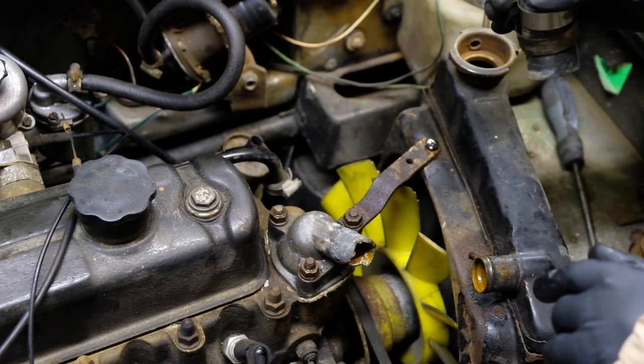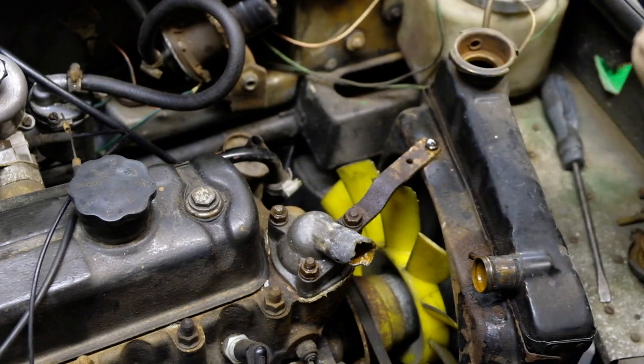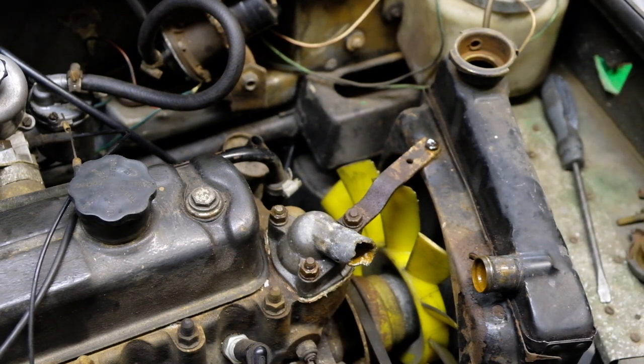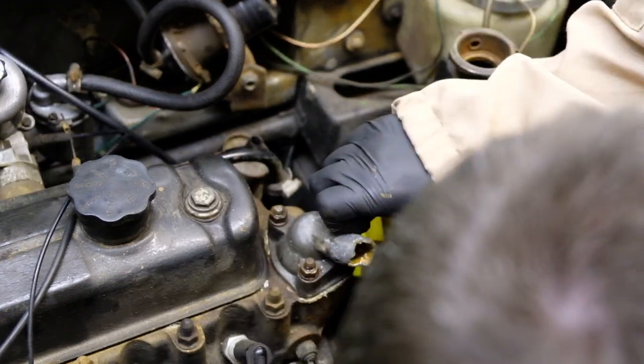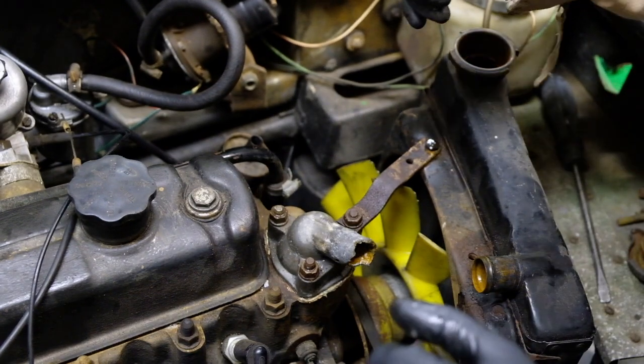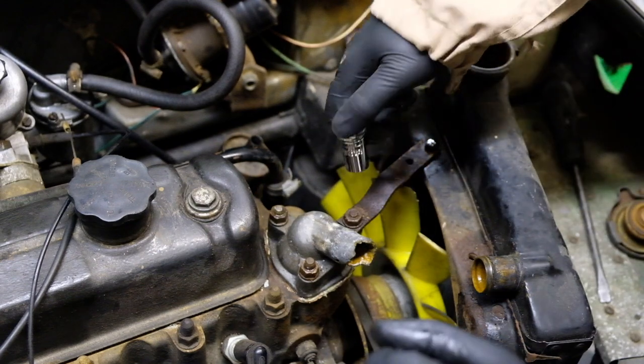The top hose is off. They've seen better days to be fair. And that - well that's well corroded. I'll show you in a second.